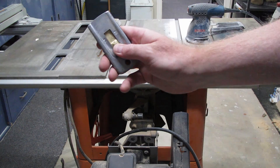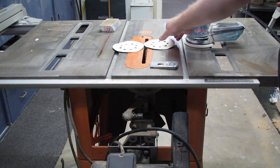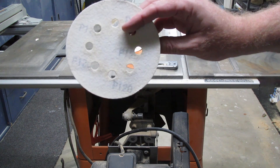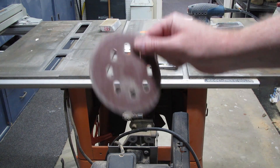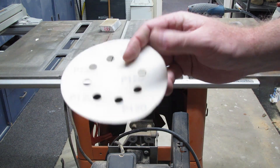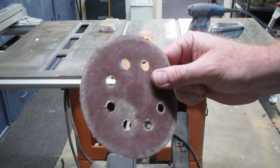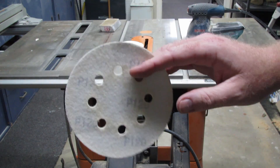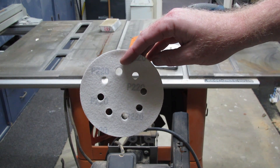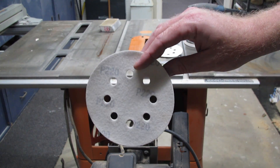We're going to start with a razor scraper to take off all the high stuff, then go to 120 grit with very light pressure because it will scuff the table. This one is slightly used so it won't grab as much as a brand new one, but use light pressure either way. Then we'll follow that up with 220 grit to get everything nice and smooth and ready for wax. Here we go.